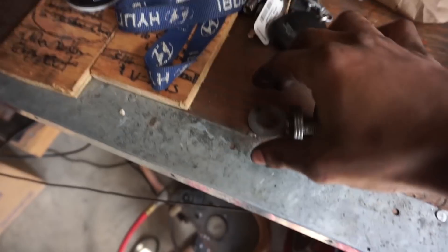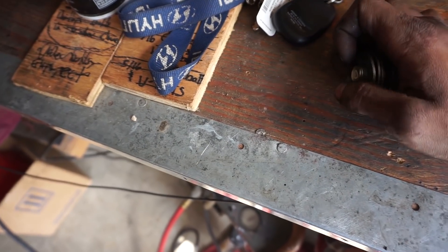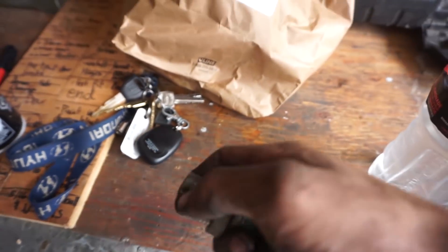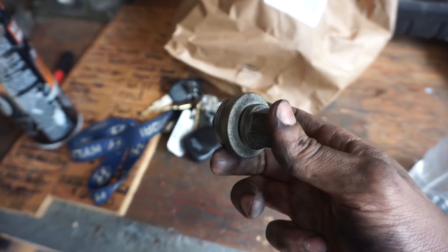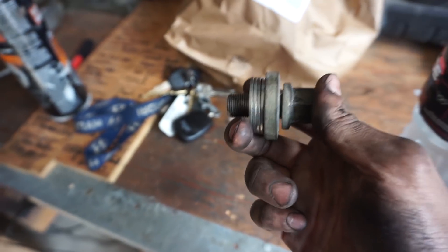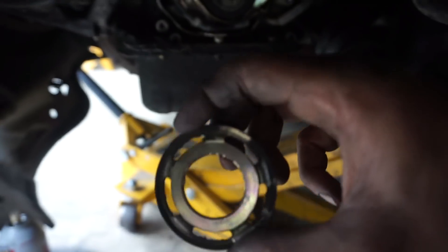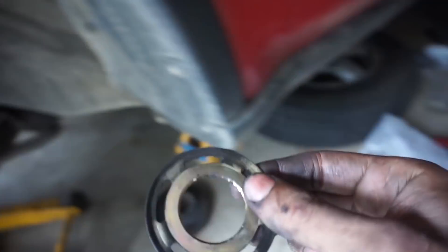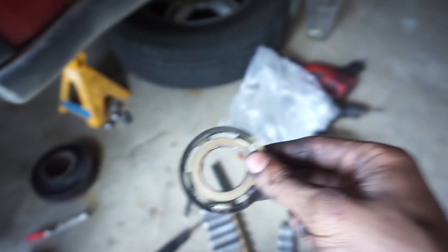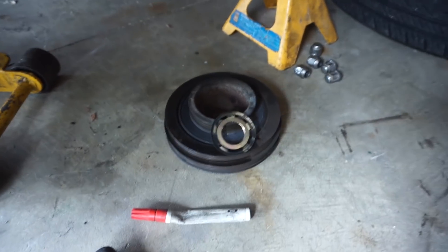We're going to crank to line up our timing. We're going to use the OEM crank pulley — thread it back in, put a 19 millimeter wrench on it, and spin it over until our lines line up. Don't forget to add this little crank slinger — it'll protect the plastic timing cover from rubbing against the belt and making noise. Make sure that gets put on before the crank pulley.